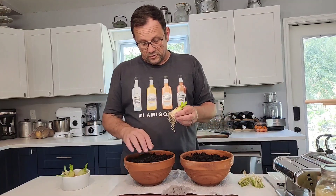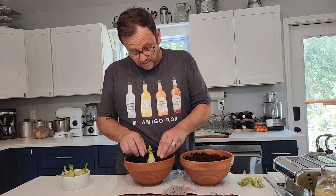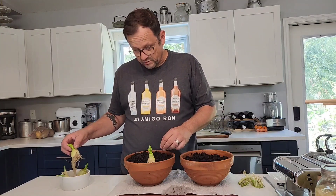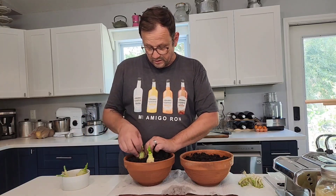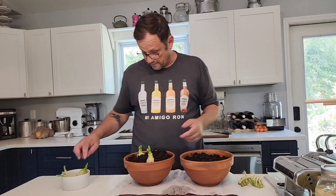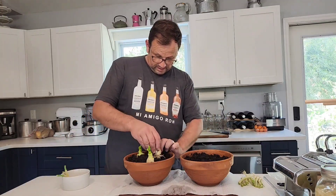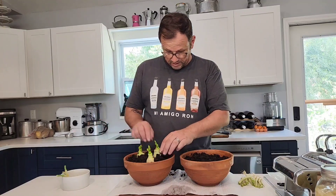What I want to do is just make some little holes in this little pot here and pop in my leeks. This pot here will be for the leeks, and then I'll get as many onions into this pot as I can.